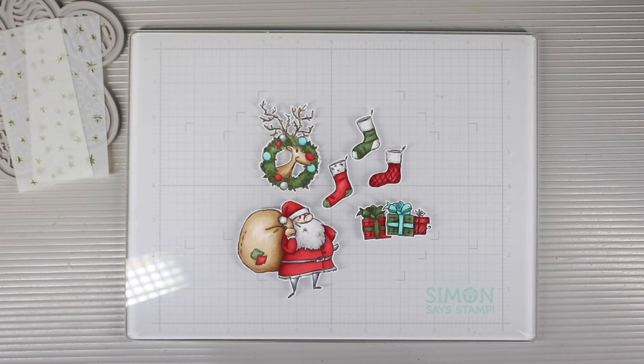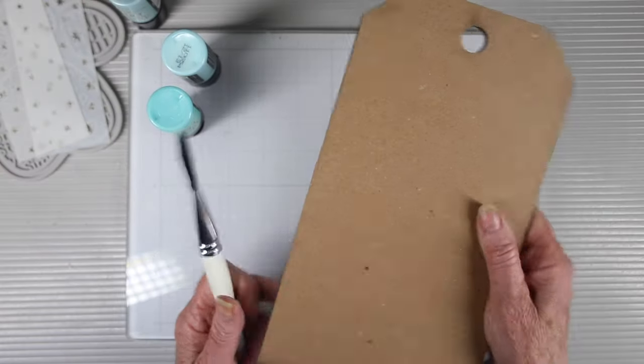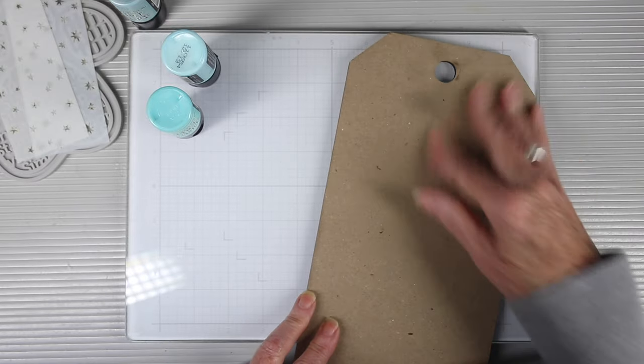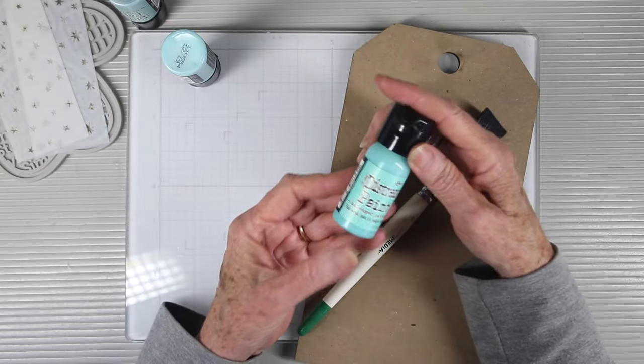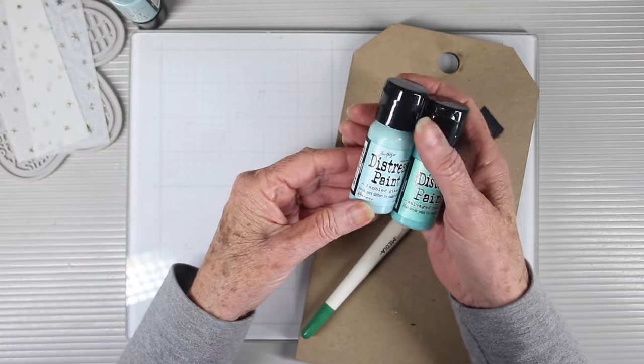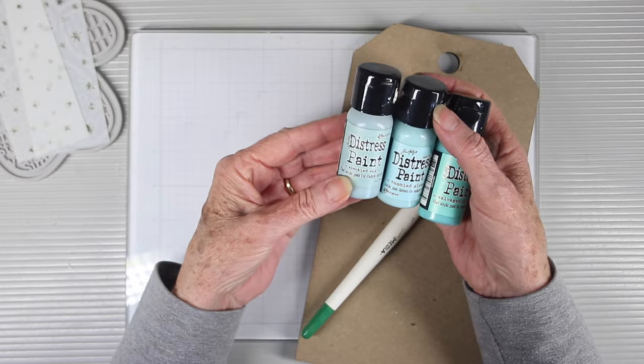I also die cut these using the coordinating dies from Simon Says Stamp. For the base of my project I'm using the Small Etc. tag from Tim Holtz and I'm going to be coloring this with three colors of blue paint: Salvage Patina, Tumbled Glass, and Speckled Egg Distress paints.